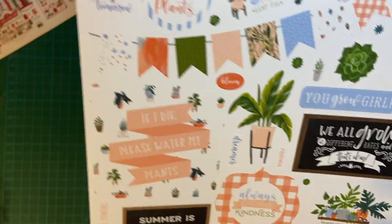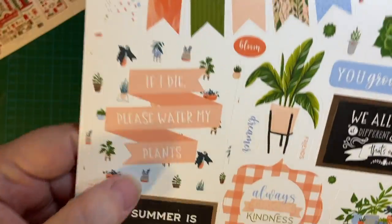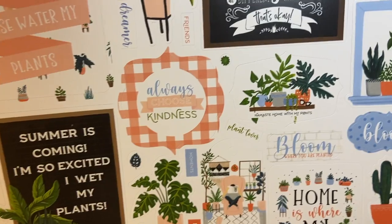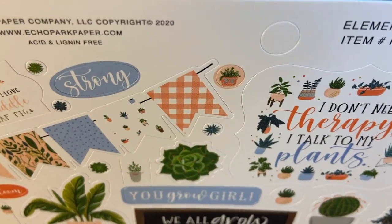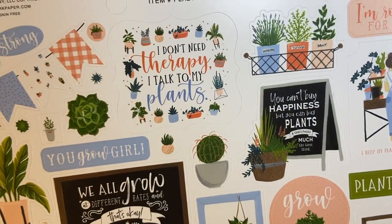Cute, cute, cute — Plant Lady. I'm so excited. You can't buy happiness, but you can buy plants, and that's pretty much the same thing. Of course, if I buy plants, it's kind of scary.